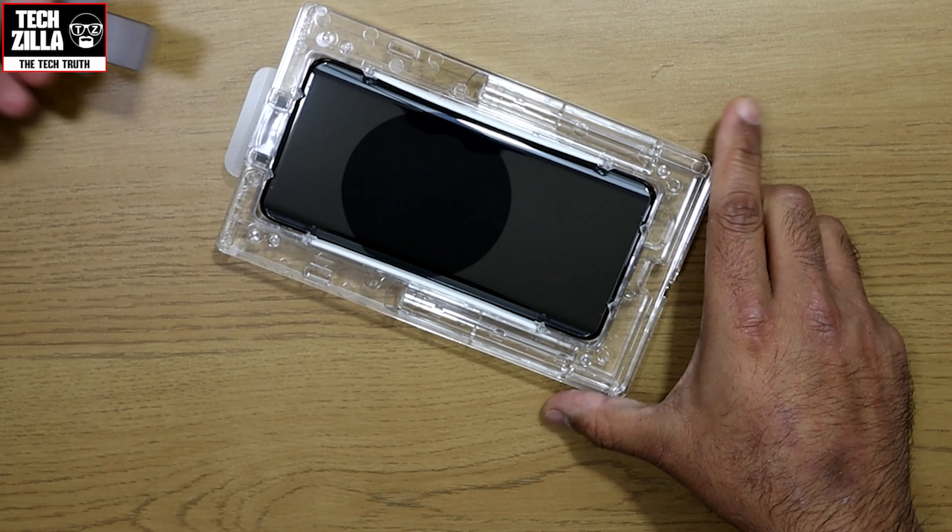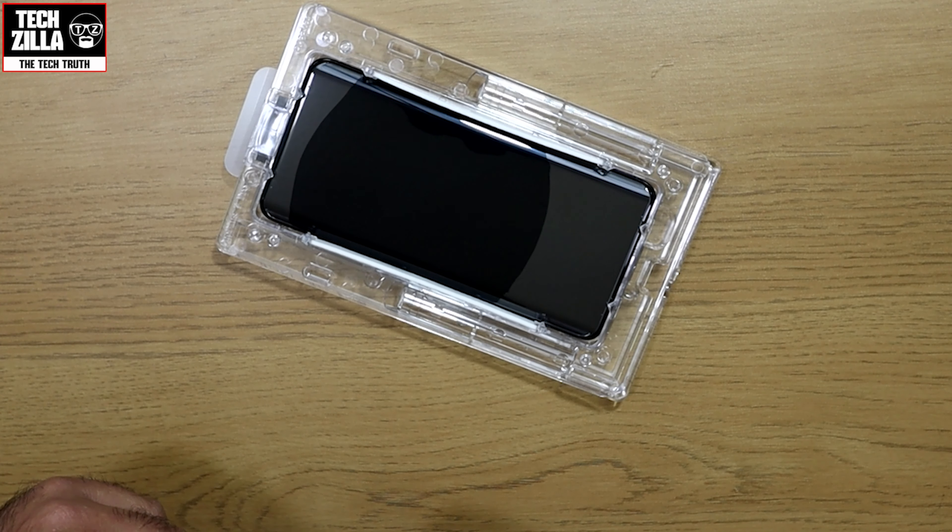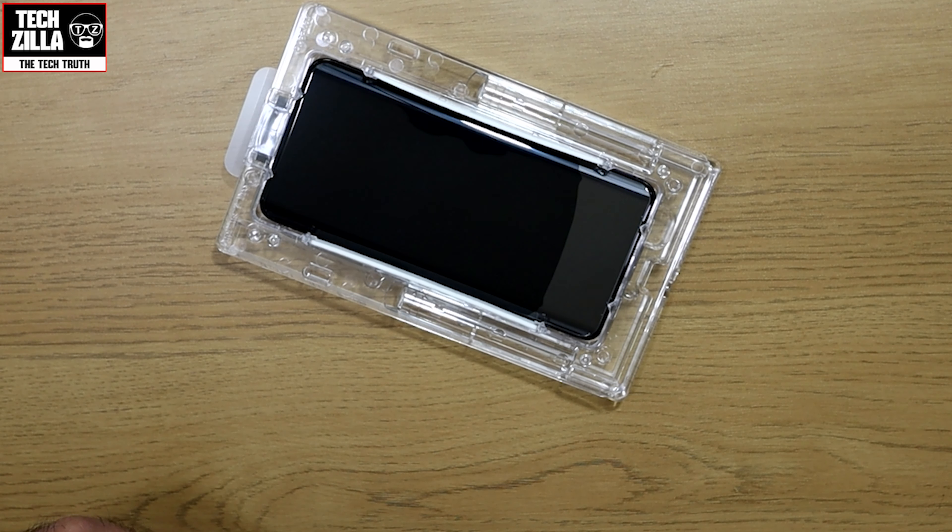Once it makes contact with the screen protector, quickly pull the plastic key out and let the glue spread evenly across the entire screen so no gaps are left between the screen and the protector, which should take around 80 seconds. Be patient and do not touch the tray or the screen at this point.